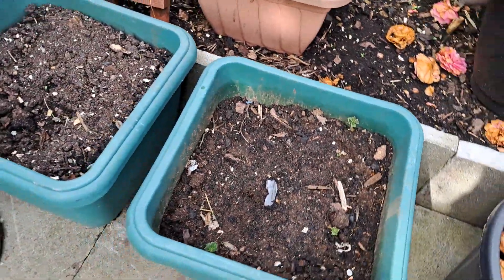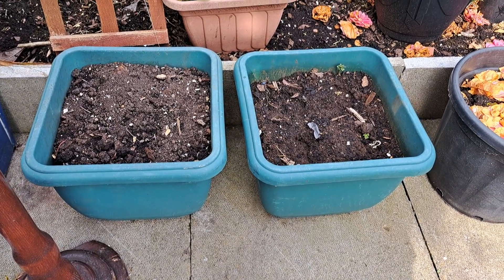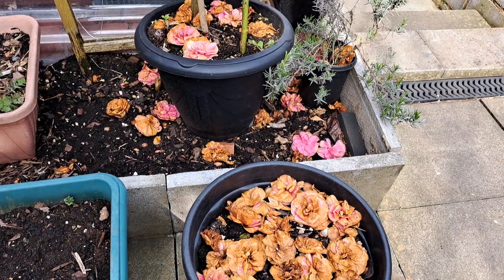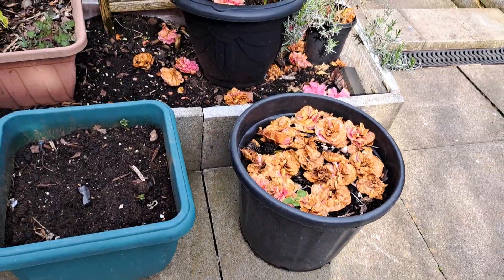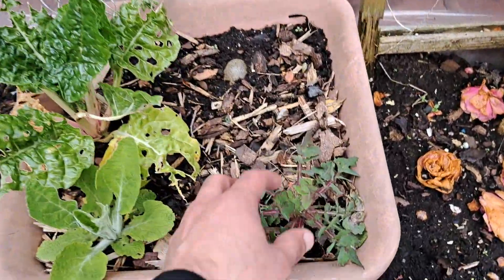I put three potatoes into each one of these pots. What you can do: if you put more seed potatoes in, you get smaller potatoes; if you put a single one, you get larger potatoes. That's a potato again with a little bit of mulch from the camellia flowers. That looks like a weed to me.